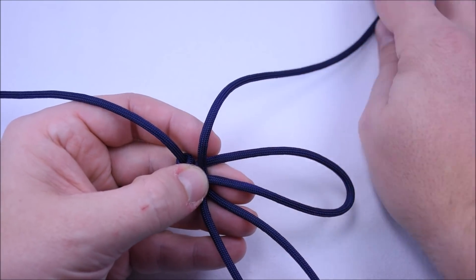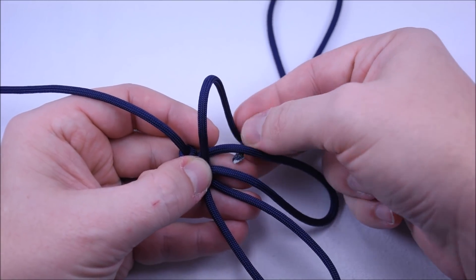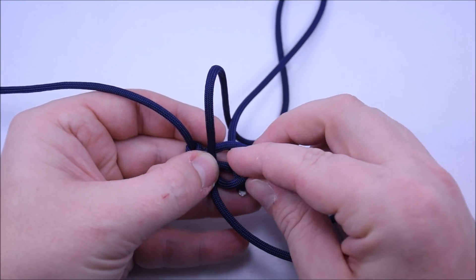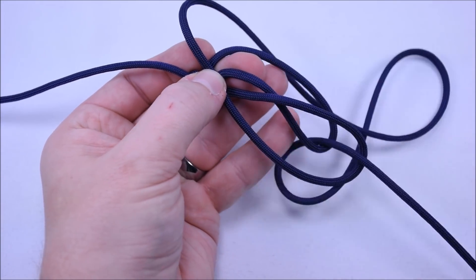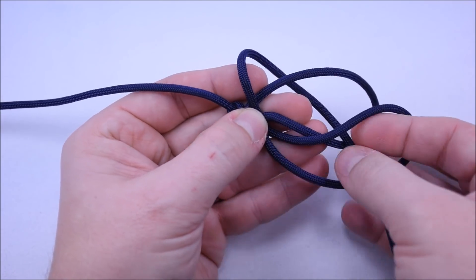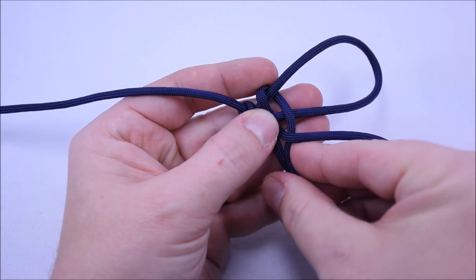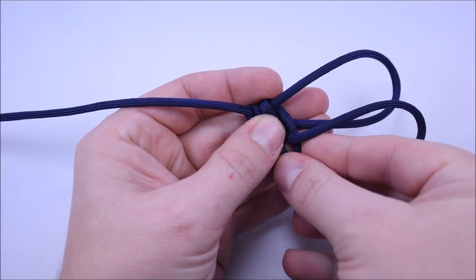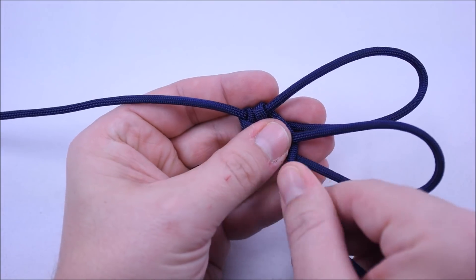The easiest way to do this is to grab the end of the cord and just kind of follow it through. So we're going to go under, over, under, and then pull everything through. These first few are going to look real funky. Just cinch it down. There might come a time when you have to go back and kind of tighten everything back up. But all we're doing is a weave right here, a real basic weave.